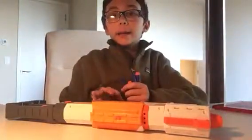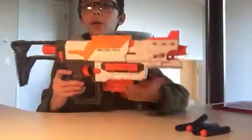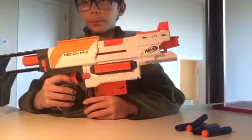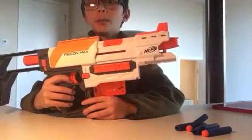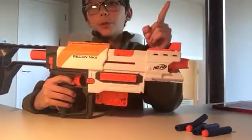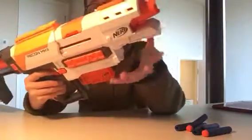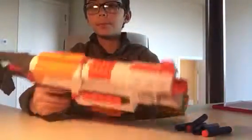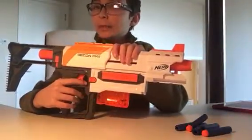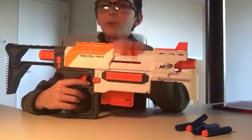Hello, it's Nematojo back at it again with another video. Today's video is going to be about Nerf guns, and specifically this one is the Recon Mark 2. It's another recon — we've had three versions of these, well two of them have been recons and one of them was a retaliator, basically a recon. I got this blaster six months ago for my birthday, and I think it came out a couple months before that.